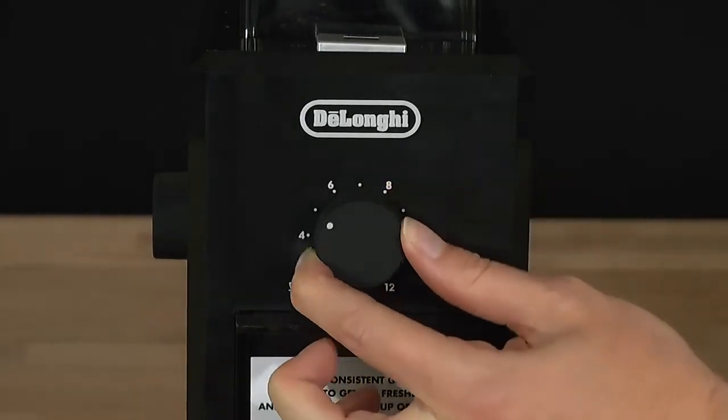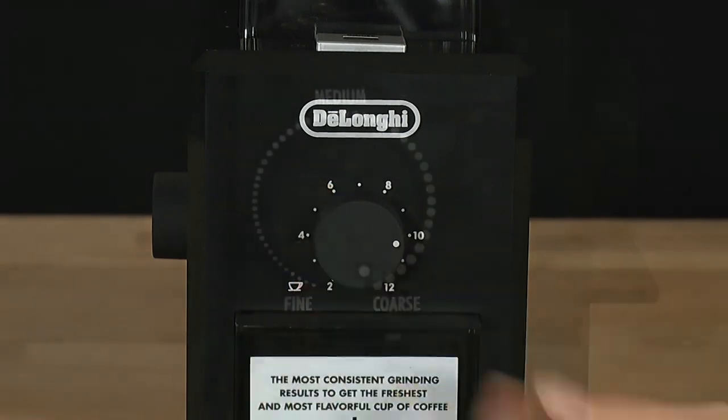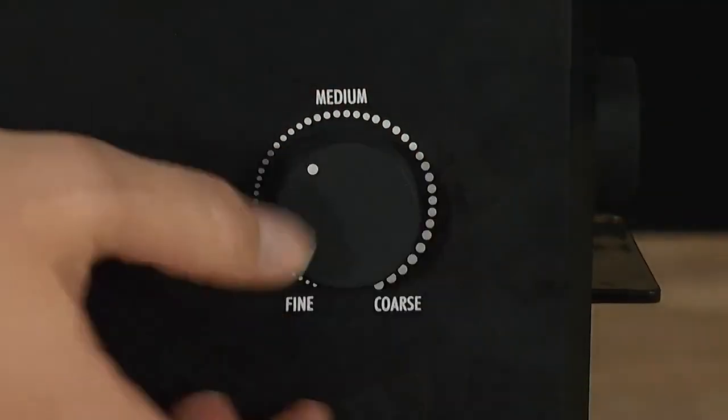Turn the quantity dial to the number of cups you want to make. Turn the grinder dial towards a fine setting.